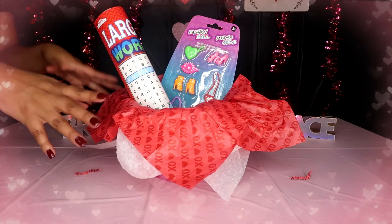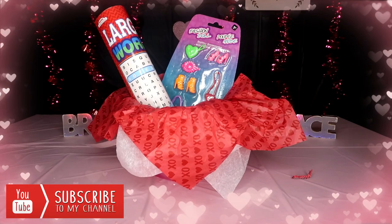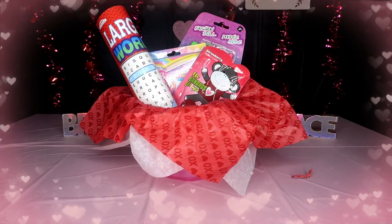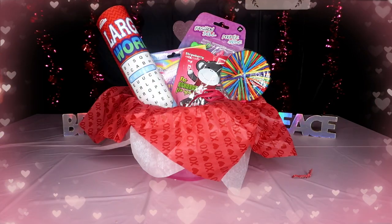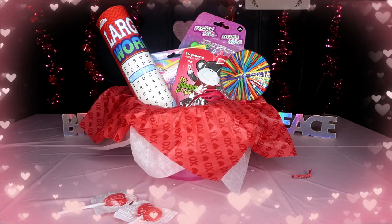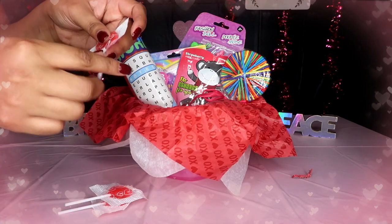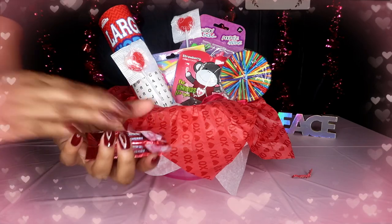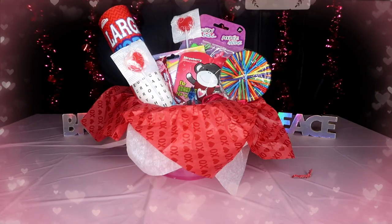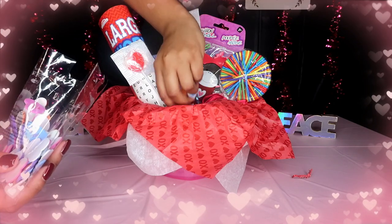Now I'm just going to start stuffing things inside the basket and make sure it looks cute. I bought one of these lollipop hair tie sponges. Now I'm going to add some lollipops — I'm actually going to tape them onto things, so I'll tape one here and place this one in like a surprise. I'm going to add some more candy and some heart stickers just for some fun — stick them in there.